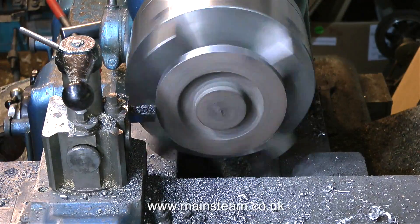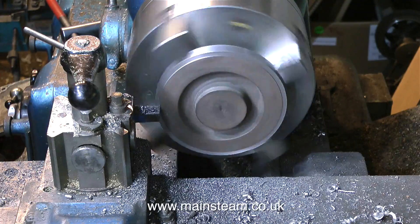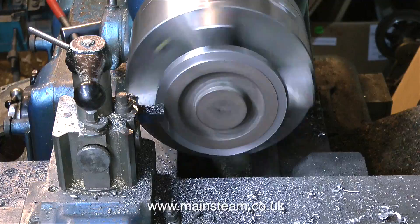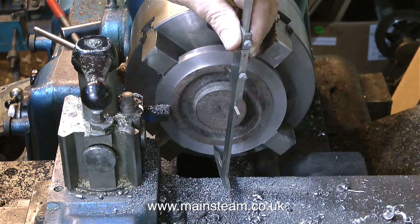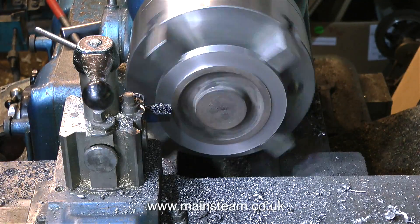The only problem with this lathe is the centre height is only 6 inches, which is quite small, so I can't turn large diameter objects in it. With the piece of cast iron turned round in the chuck now, I'm machining it so that I leave a centre section exactly the same diameter as the bottom part of the boiler. You'll see how it all goes together very shortly.